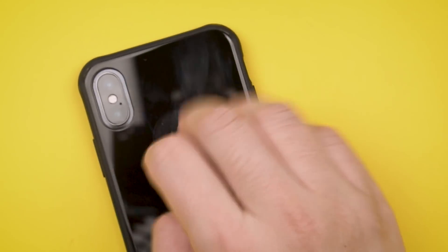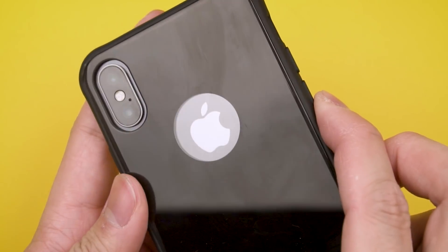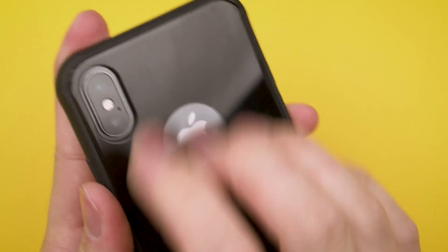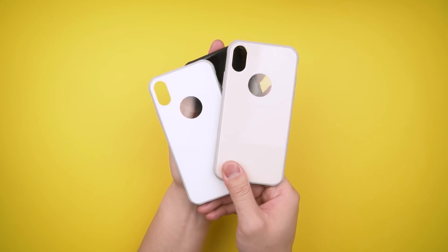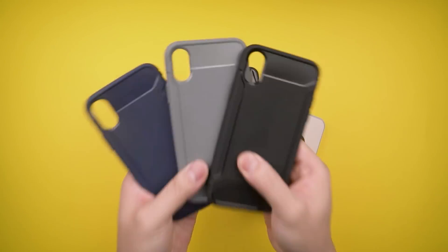Like the back of a glossy iPhone X, the glass will also smudge up, but it's easily wiped away. In the end, the Gloss case is for anyone that likes the high-end feel of ceramic and glass in their hands but also wants to stay covered from scratches.